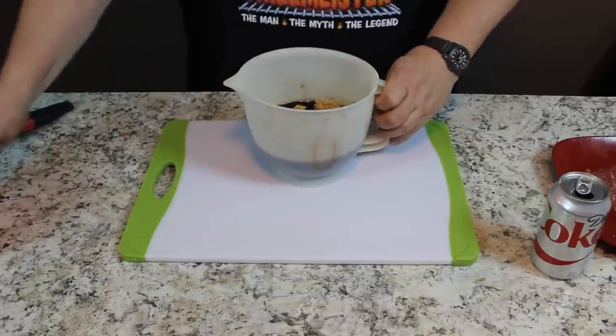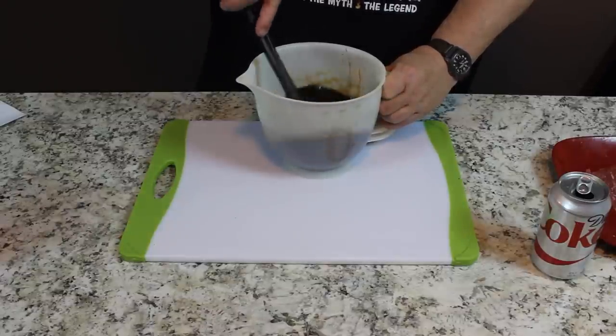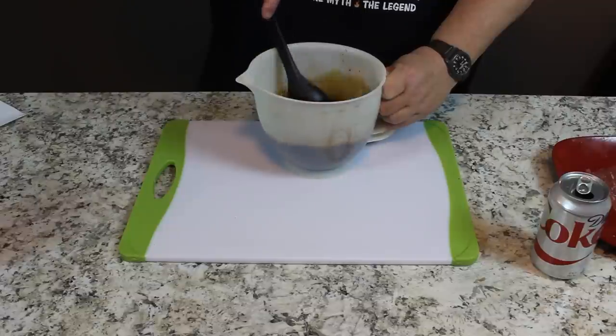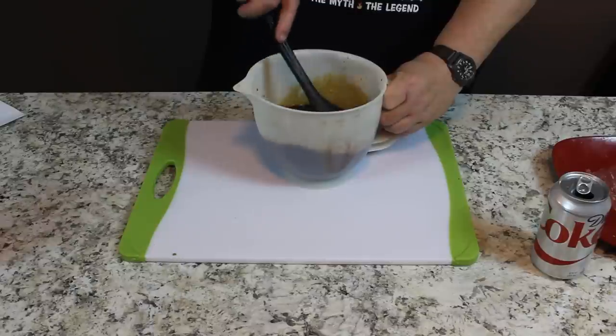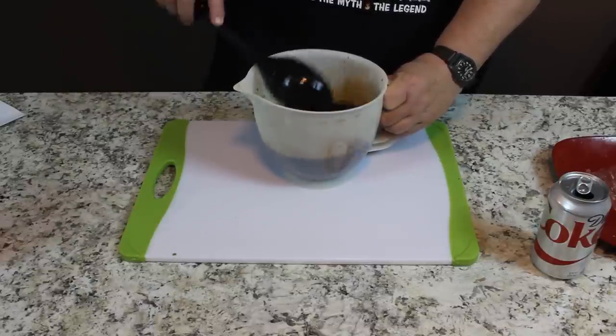Those are the only three ingredients: one can of Diet Coke, six ounces of soy sauce, and one cup of brown sugar. Now I always have to stir these sugar recipes a couple of minutes to get the sugar dissolved, but I'm going to let this sit for just a second.